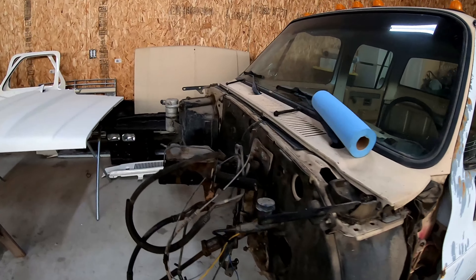All right guys, that's probably going to be it for this video. We didn't have much time to work on this today but I did want to get the cab off and the frame clean before it starts getting cold — it's supposed to drop into the lower teens this next week. We can start tearing it apart hopefully this week or this next weekend. Make sure to check out the other videos on the crew cab — we're going to have a bunch more coming and we got some cool parts showing up for this. We'll see you guys in the next one.